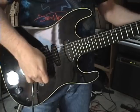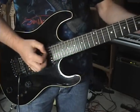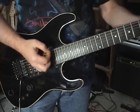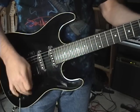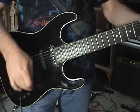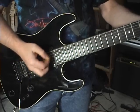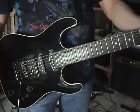Switch it to humbucker by pushing the volume knob in. Now there's humbucker. Now single coil. Back to humbucker. Back to single.